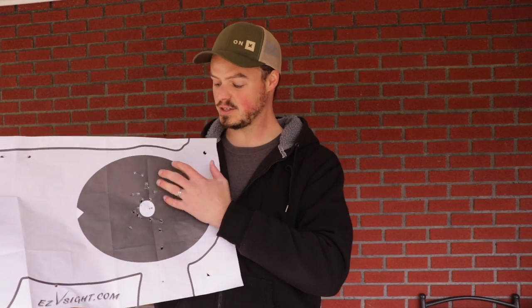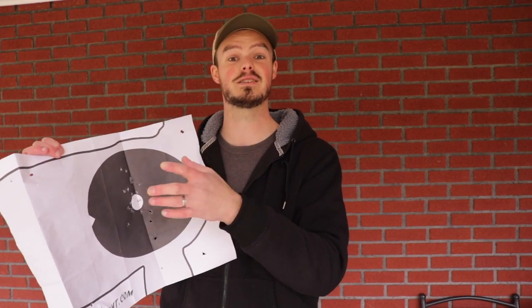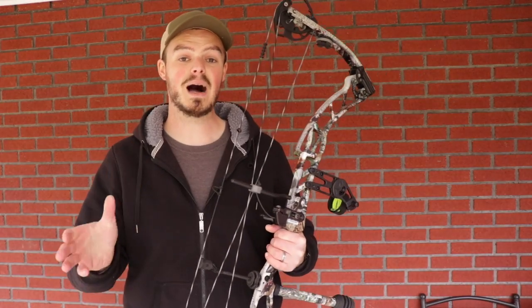Also included in the package is a sighting-in target that replicates as best it can the size of a whitetail's vitals. One thing I want to note before shooting: you'll notice all of my arrows are in a vertical spread, not a left-right spread. This was something I was really concerned about — with all that extra space on either side of the V, am I going to get a lot of left-right misses? But when I first sighted in and the more I've shot it, I haven't had a bunch of left-right misses. As you can see, that was not an issue.